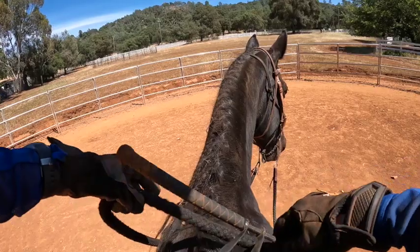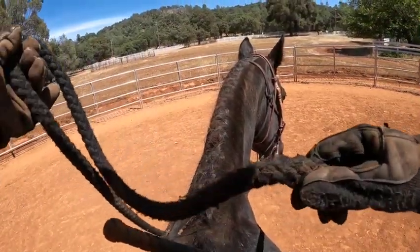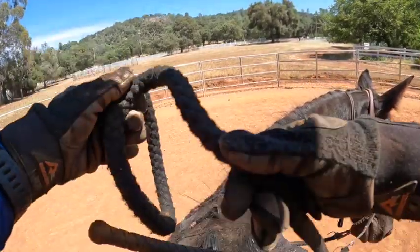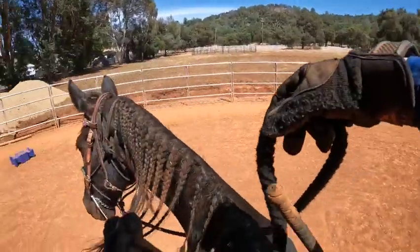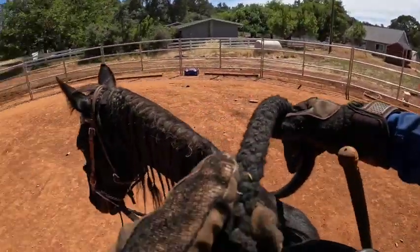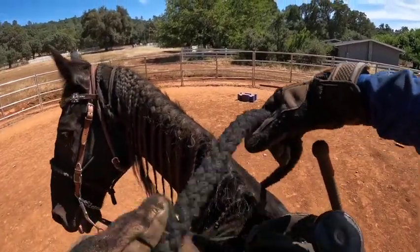Today I'm on Chocolate Chip. He's here because he's been tripping. The first thing we figured out is that his feet were sore — he's barefoot. His owner gave me his boots, so I'm putting him in his boots all the time now. So far I've just been riding him here in the round pen because I want to give him a little better brakes.